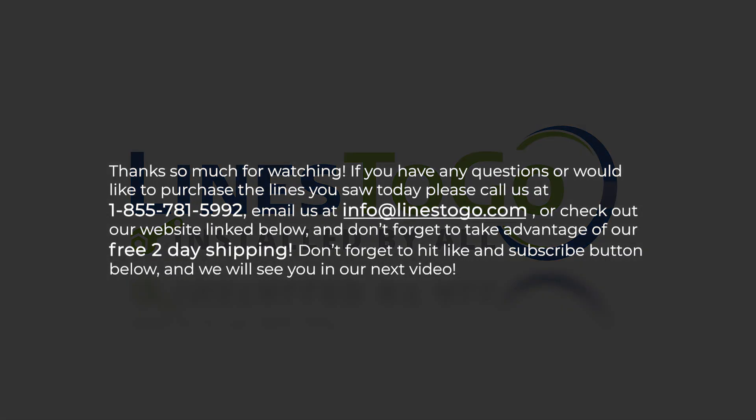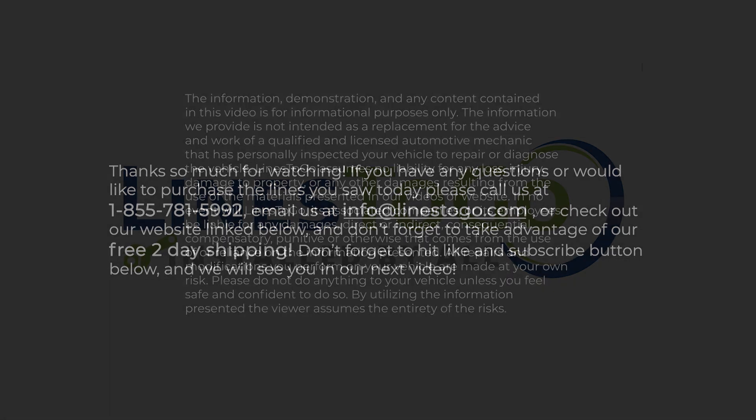Thank you so much for watching. If you have any questions or would like to purchase the lines you saw today, please call us at 1-855-781-5992, email us at info@lines2go.com, or check out our website link below. Don't forget to take advantage of our free 2-day shipping, and don't forget to hit the like and subscribe button below. We will see you on our next video.